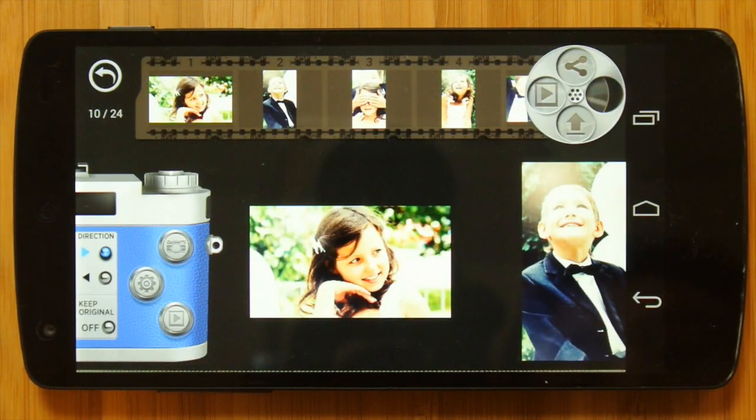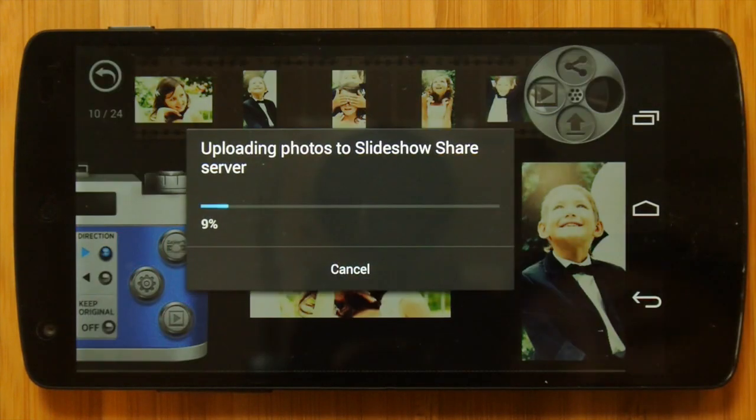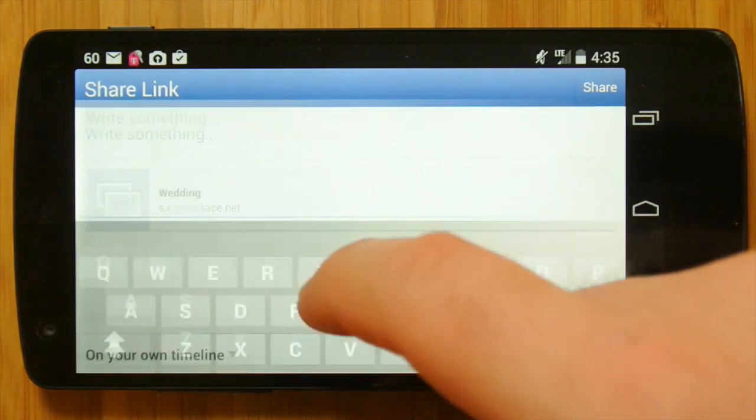To do this, hit the slideshow sharing button on your photography theme, edit your slideshow, and then hit the share button. Once your slideshow is finished uploading, select the Facebook share option and write a short description and share it with your friends.